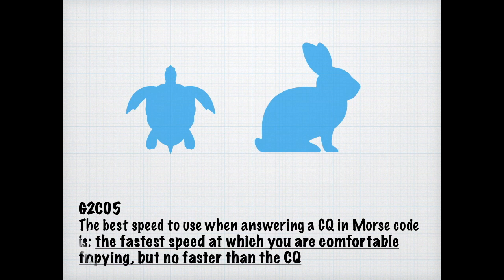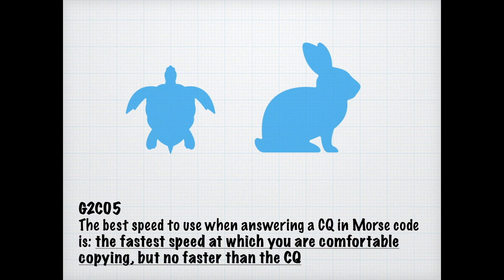Think back to the 25 words per minute Morse code when considering this question. The best speed to use when answering a CQ in Morse code is the fastest speed at which you're comfortable copying — don't go any faster than that. The term zero beat is simply a matching of your transmit frequency to the frequency of the received signal, and you're expected to know that on the exam.